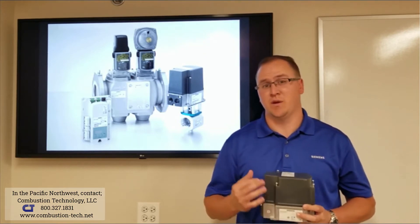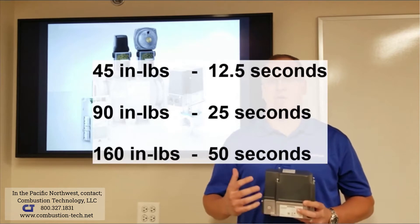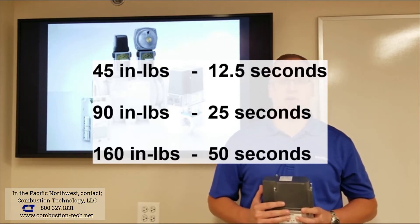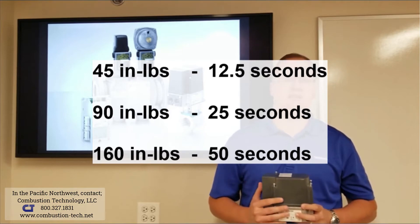This actuator comes in three torque settings: 45 inch pounds, 90 inch pounds, or 160 inch pounds.